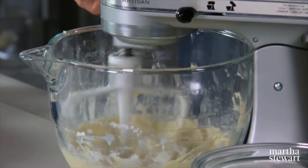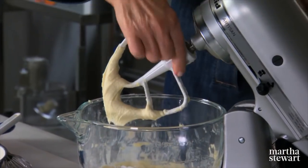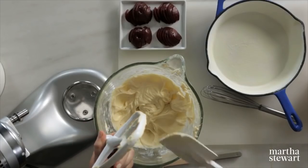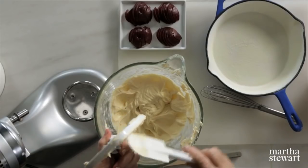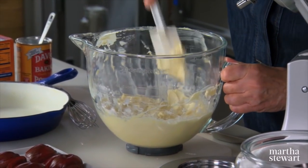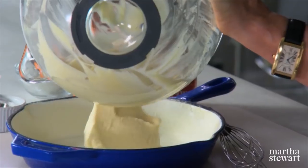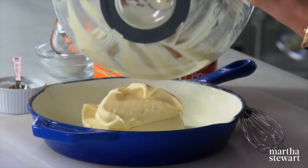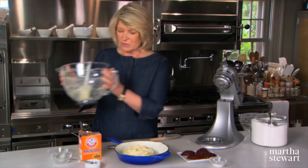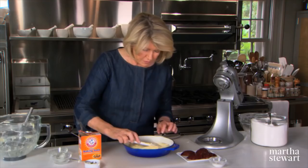Isn't that easy? Now you can remove the bowl and the beater — these rubber scrapers come in extremely handy. The recipe calls for an eight-inch skillet; it's just the right size for this amount of batter. Very important to use the enamel cast iron. Spread the batter in the bottom of the pan.